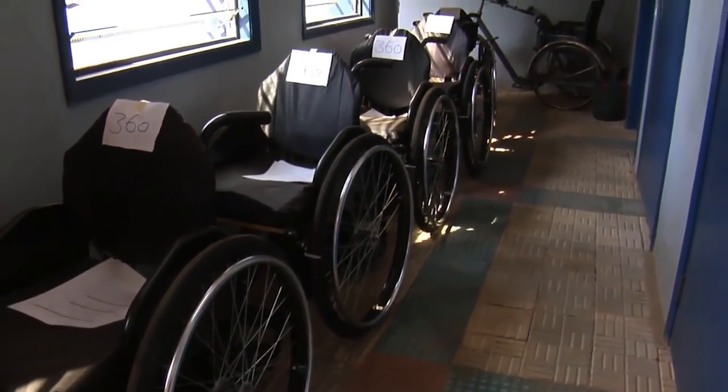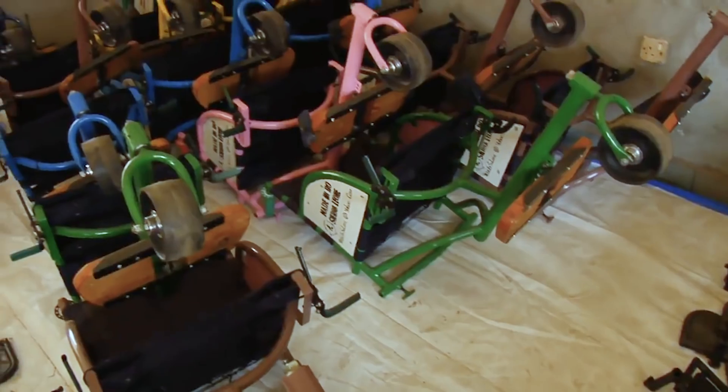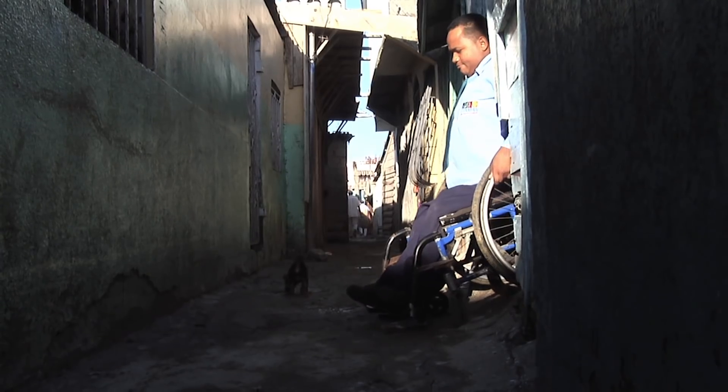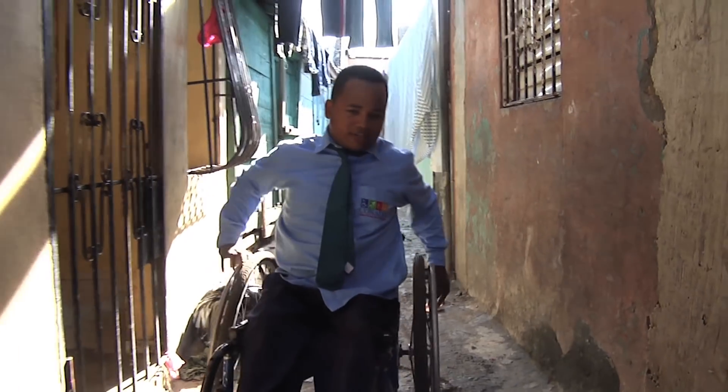LDS Charities has five different sizes of wheelchairs that they are making and distributing around the world. There are a lot of people who need a wheelchair but also need to cover longer distances, which is much more difficult physically in a standard wheelchair. A hand trike enables them to go a longer distance with less effort.